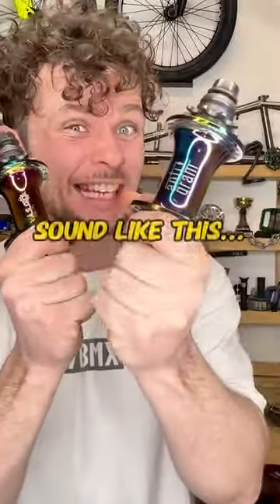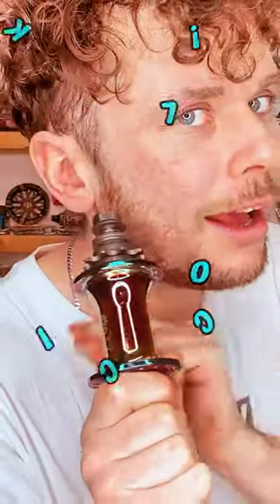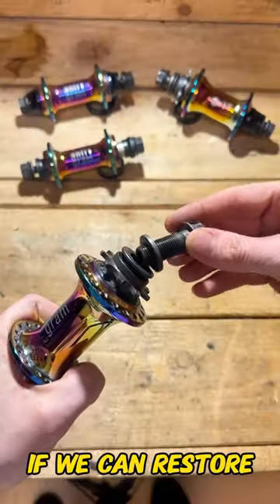Does your BMX hub sound like this? But you want it to sound like this. Let's service this hub and see if we can restore that engagement click.